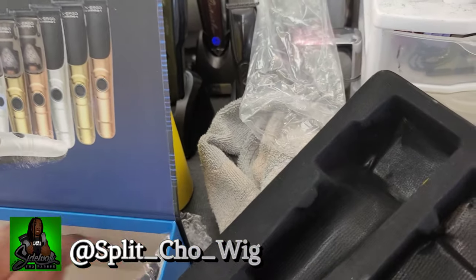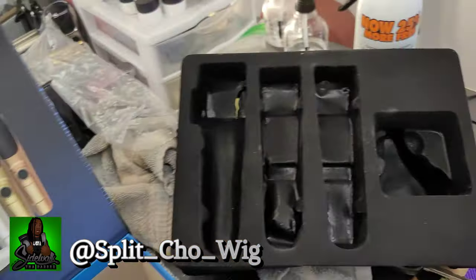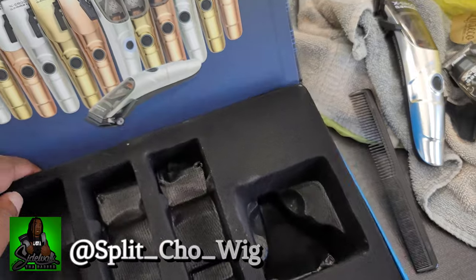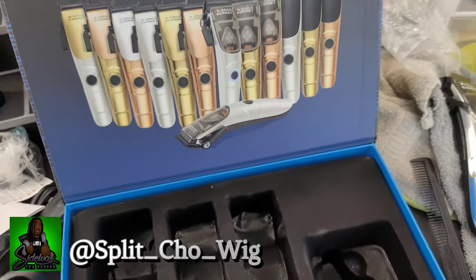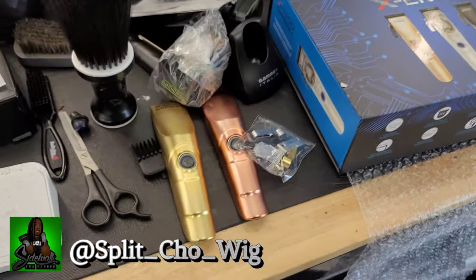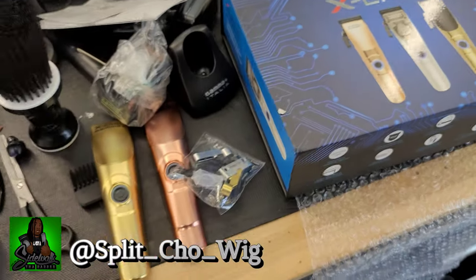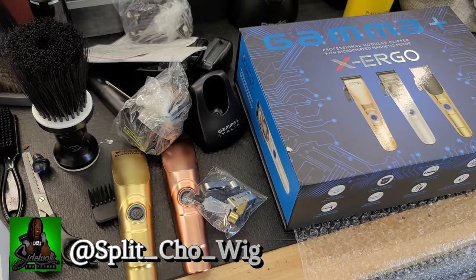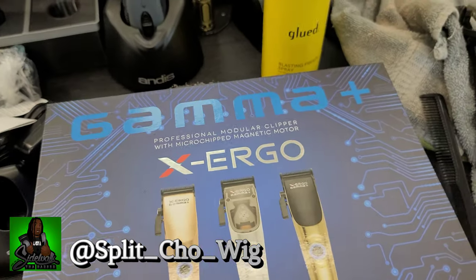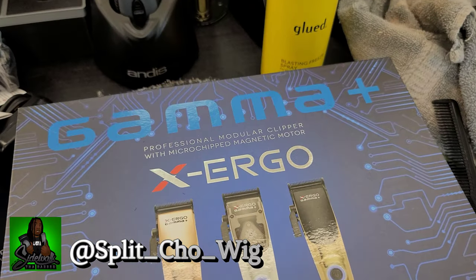I apologize for the janky presentation of this particular unboxing. The challenges as of late have been greater than past times, but I appreciate y'all rocking with me while we figure it out. Of course, a full review is coming along with all the other products that I've done unboxings for but haven't done reviews for yet. All that content is coming, as well as the Barber Con NYC footage — because Barber Con Dallas is literally next week and I got to get this video out before I even leave for that one. Y'all appreciate y'all rocking with me. Split your wig from Networks Barbershop — unboxing the new Gamma Plus X-Ergos, and we going to see how they cut.